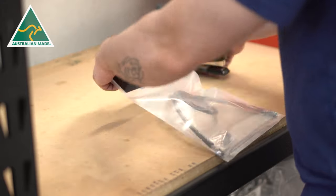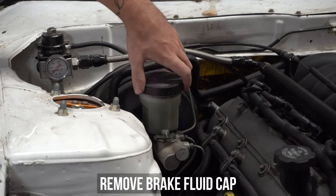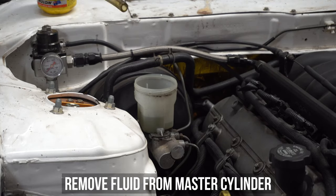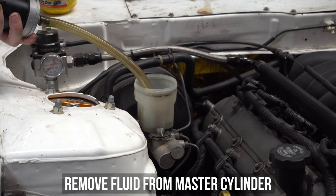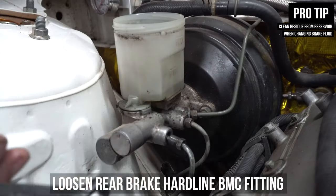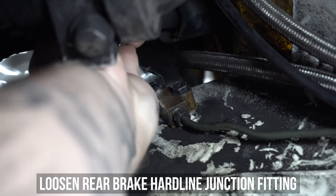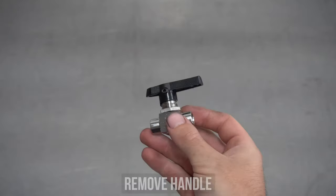But enough of the technical stuff, let's get into the install. Fun fact, this is actually my car. The first thing you need to do is drain the brake fluid from the master cylinder — in this case we used a sucker. If you don't have the tools, you can use a super absorbent rag, and if the master cylinder needs it, give it a clean while you're there. Then loosen and remove the hardline from the master cylinder, then slide underneath and loosen and remove that same hardline from the rear brake line block on the chassis rail.